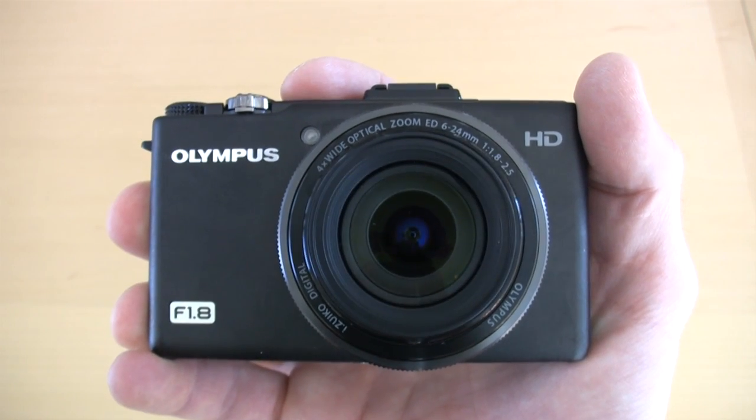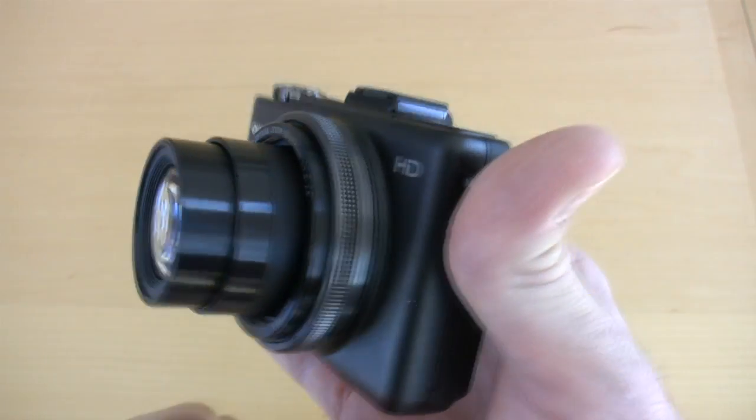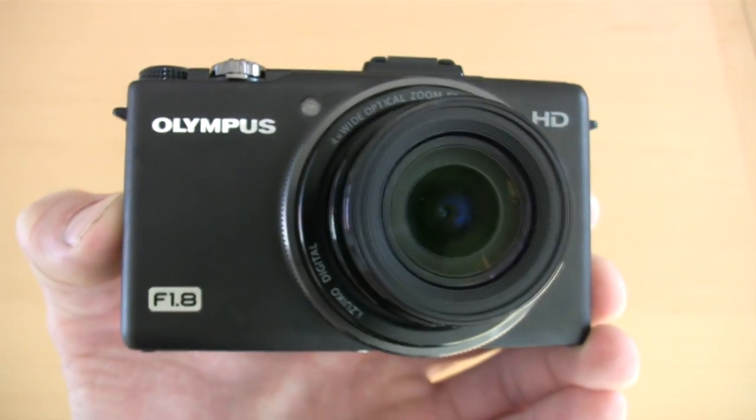Just when you thought you'd found the perfect advanced fixed lens compact, Olympus releases the XZ1 to further perplex you. The Olympus XZ1 joins the Canon PowerShot S95, PowerShot G12, Panasonic LX5, and Nikon P7000. But it differs from that lot in one prodigious way: its f1.8 aperture, which gives the XZ1 the brightest lens in its class. This camera also receives hand-me-downs from its larger Micro Four Thirds Pen siblings, and we refer to it as the mini-me of the Pen family.